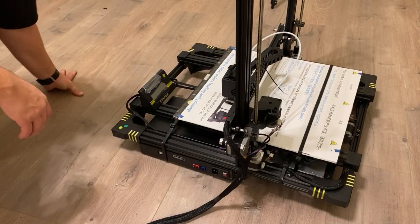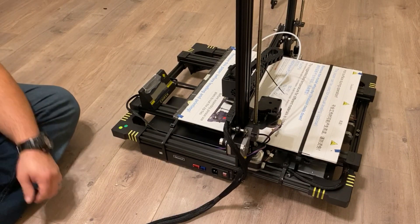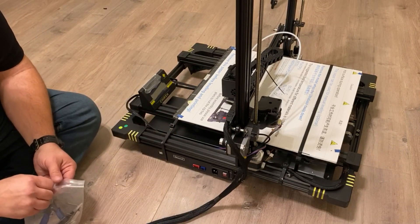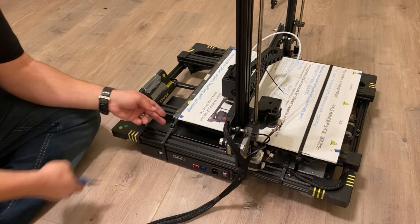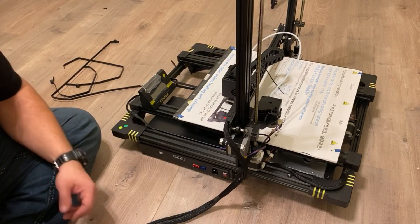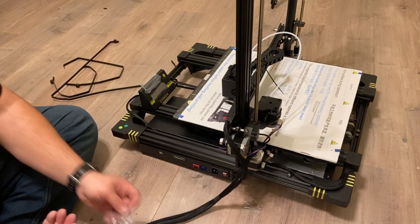All right, so I'm just going to run through the assembly on this thing really quick. Excuse all the noise. First thing you want to do is get rid of all these zip ties because those are definitely going to be in the way if you don't. So the first thing we're going to want to do is actually get the frame mounted to the base section.